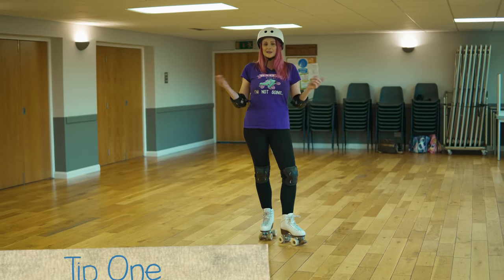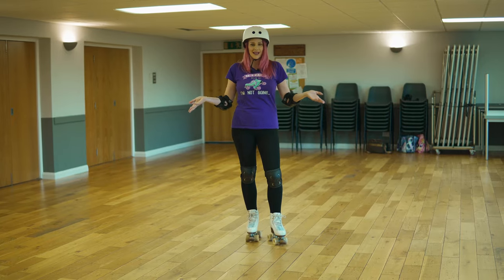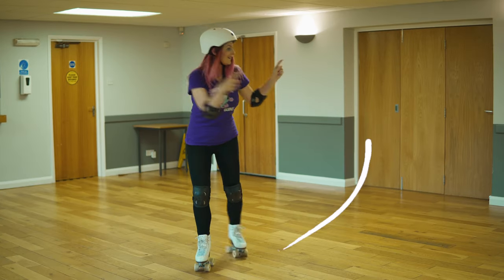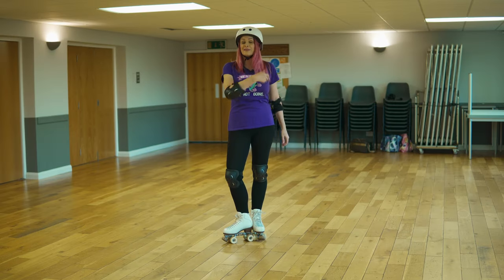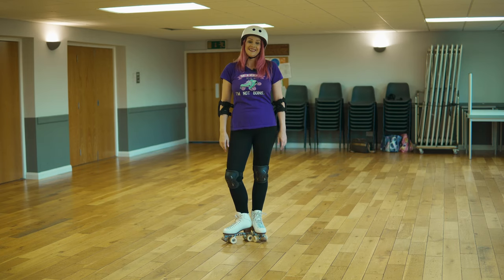Two foot spins, and we're going to start with three quick tips. Tip one: you need to know which direction you prefer to turn. You can do this without skates and just turn around in a circle and feel which way feels most natural. Most people prefer to spin counter clockwise — it's one of those left-handed right-handed things. I like to be different and prefer to spin clockwise, but it's entirely up to you.